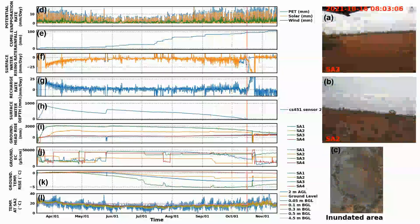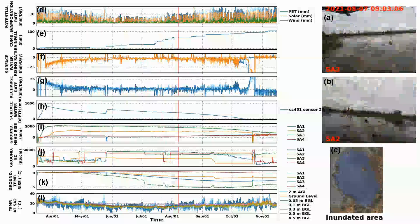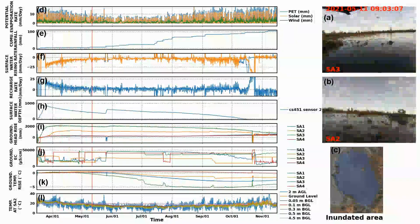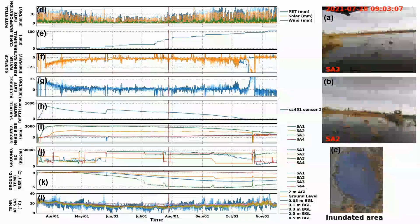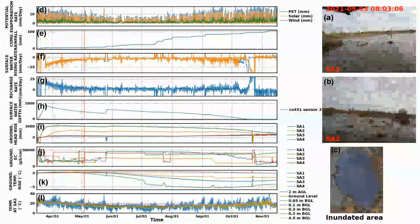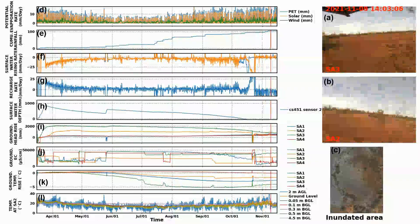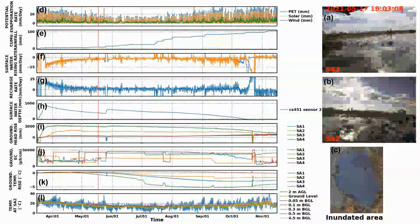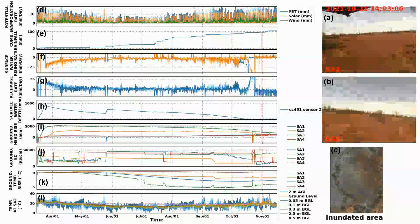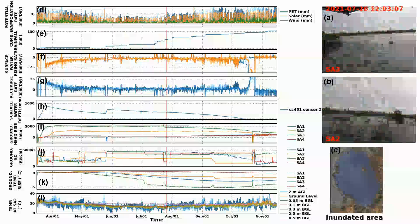Figure J shows fluctuation in electrical conductivity (EC). The surface water is fresh while the saline groundwater is very saline, so EC fluctuates with the mixing of the two waters. Figure K shows groundwater temperature rise — normally constant, but when receiving colder fresh water through recharge, the temperature drops. Three out of the boreholes recorded a temperature drop, providing clear indication of recharge.